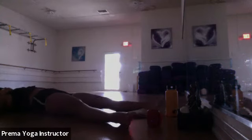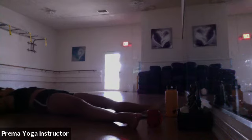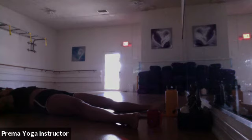Take a couple more seconds, any last movements or fidgets you need. Whenever you're ready, come into a comfortable position for savasana — arms and legs extended long on the floor. Keep your eyes closed, find a natural breath, and just allow yourself to be still.